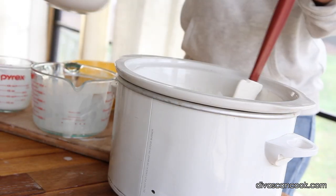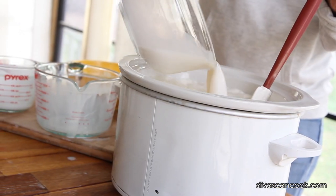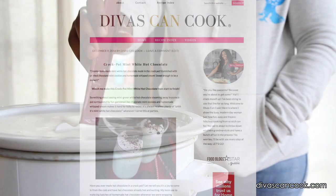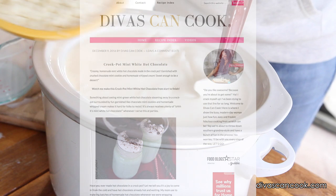I should have used a bigger crock pot for this. Now I'm putting in some almond milk. And don't forget, you guys, you can find this recipe on my blog at divasandcook.com. Go on over there and check it out.